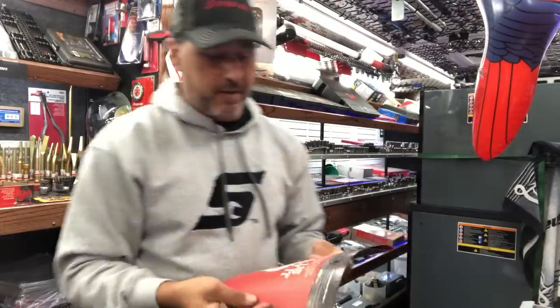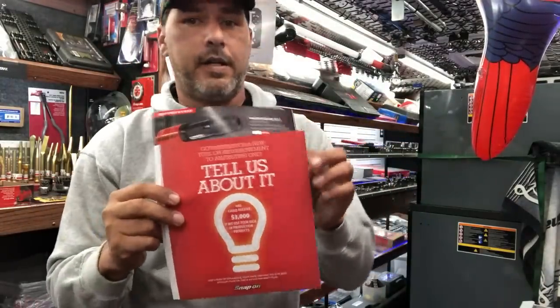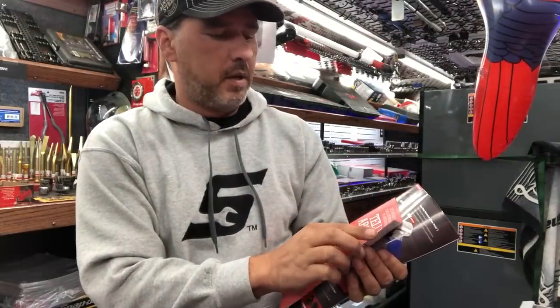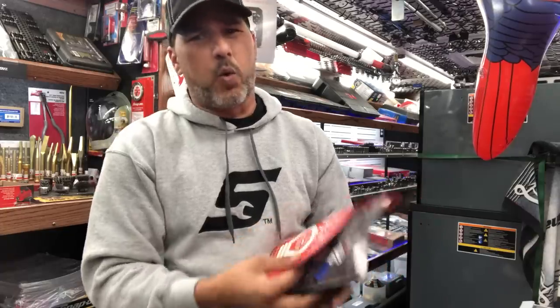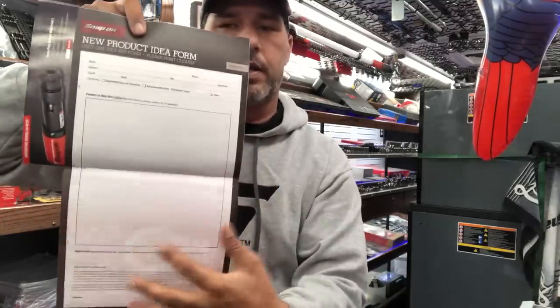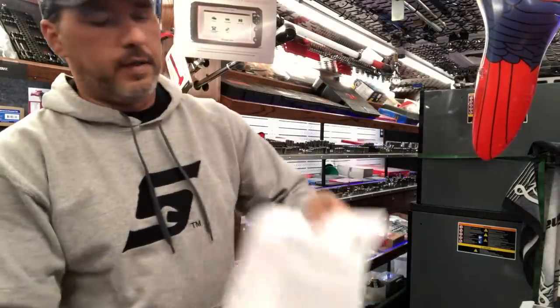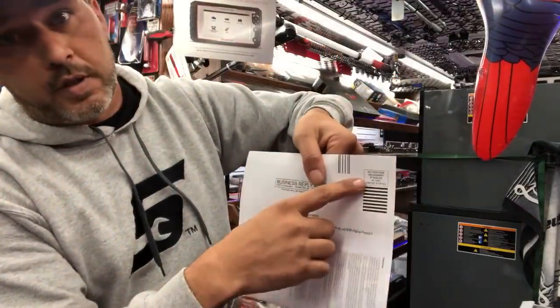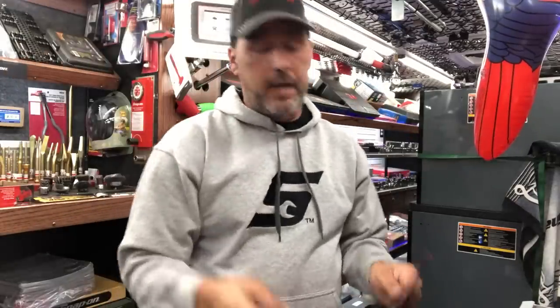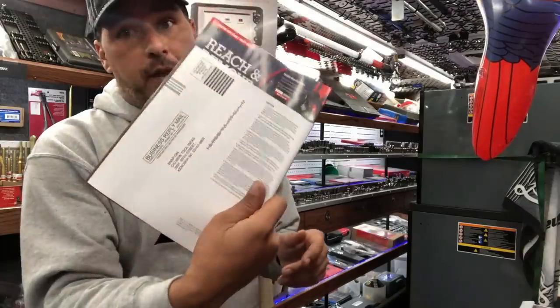Got an idea? Tell us all about it — they want your ideas, and they actually pay you for them. In the middle here, they do this about once a quarter — they'll put this little insert in the middle. You can draw out a tool idea, put your info in there, how it works, what you think it's supposed to do, and then send it in. No postage necessary — they'll pay the postage. If they pick your tool and make it, from what I've read, you get a copy of the tool when they make it and they pay you some cash. So if you've got an idea on a tool, fill one of them out when you get this.